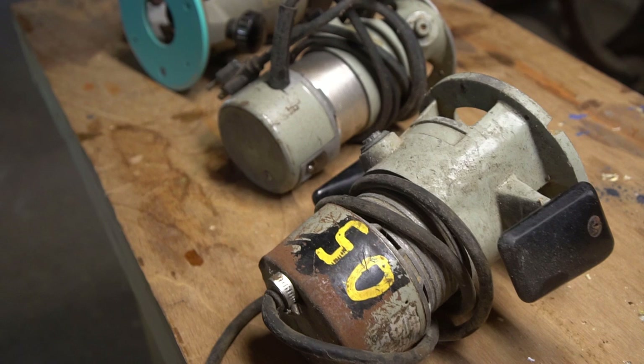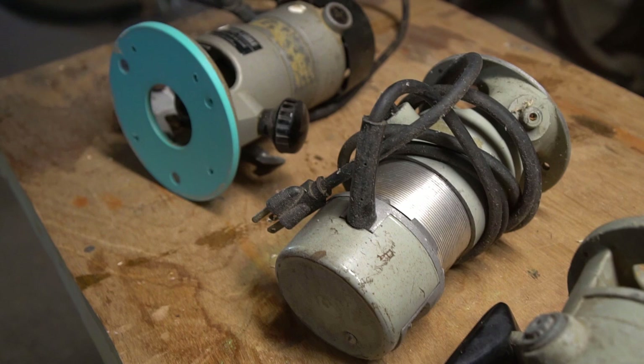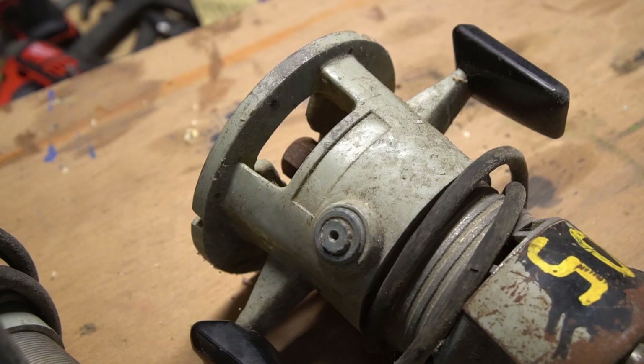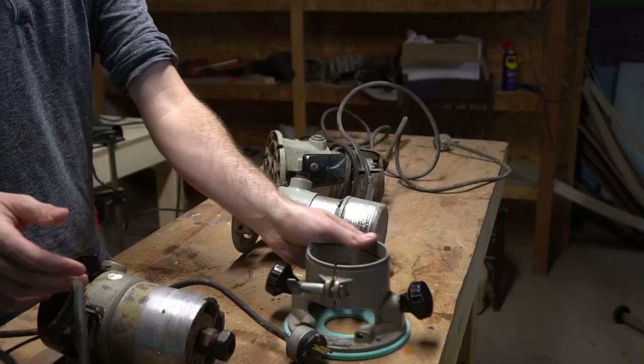The next thing I needed was some metal. The one thing I've heard over and over in my research is that it's best to work with aluminum that is meant to be cast — car rims, engine blocks, motor housings — as opposed to extruded aluminum like soda cans. I don't have any of that, but I have a slew of old routers that either don't work or are terrifyingly dangerous to use. The cast aluminum housings of these old tools will be great material.